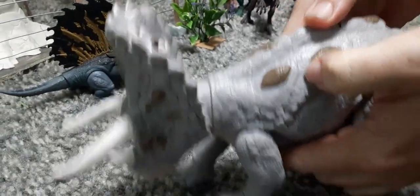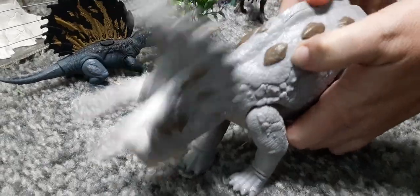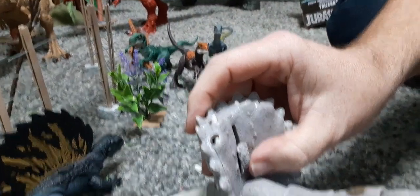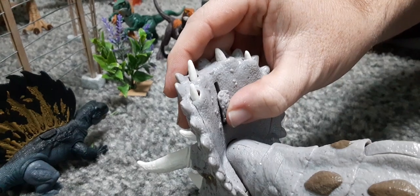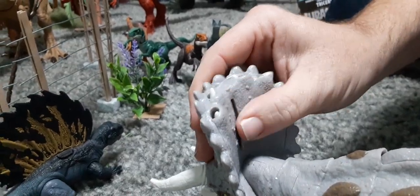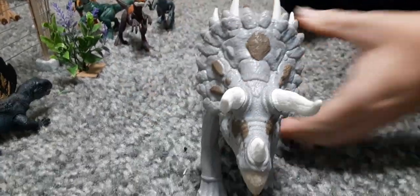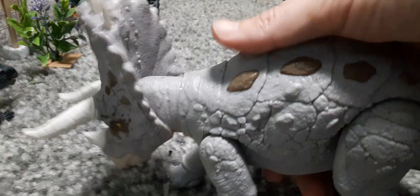Here is the lever that rolls and gives it a ramming motion. And then up inside the back of its shield — the forehead shield crest — it'll have this lever that slides up and down and gives your Triceratops the new Epic Evolution battle bones.